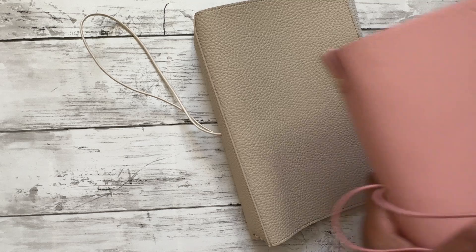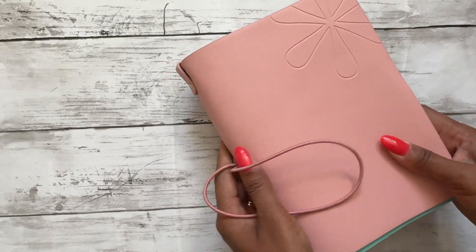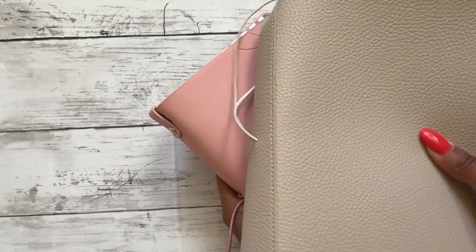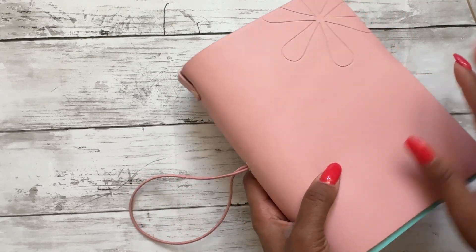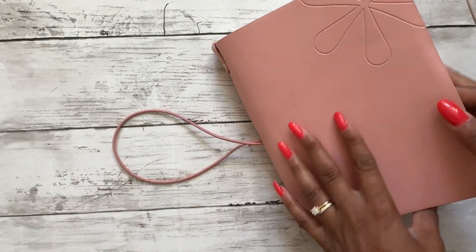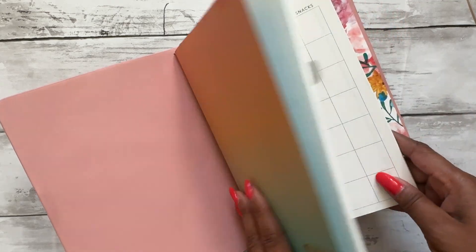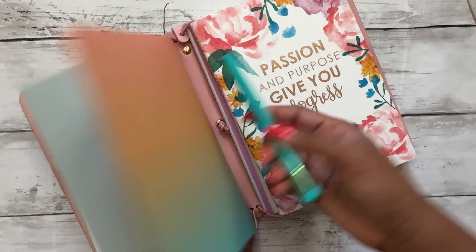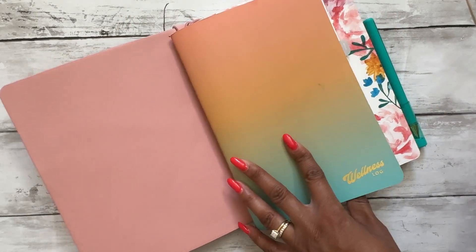What I've been using is this Erin Condren traveler's notebook. While it has served its purpose, there were some things I didn't quite like about it. I'm super excited that this came in the Jane's Agenda subscription box this month. First of all, I'm not much of a pink person, and it also did not have a pen loop, which was really annoying. Sometimes my pen would slip out. So I'm super excited to have that pen loop on the new one.